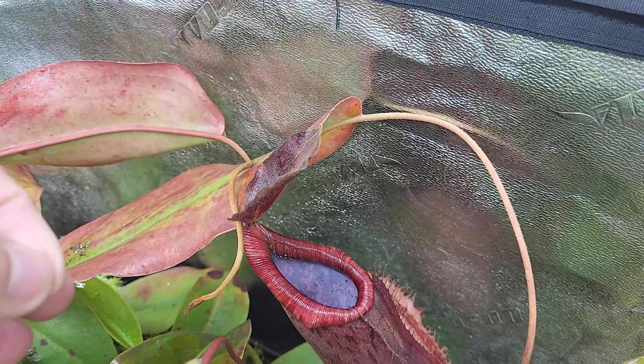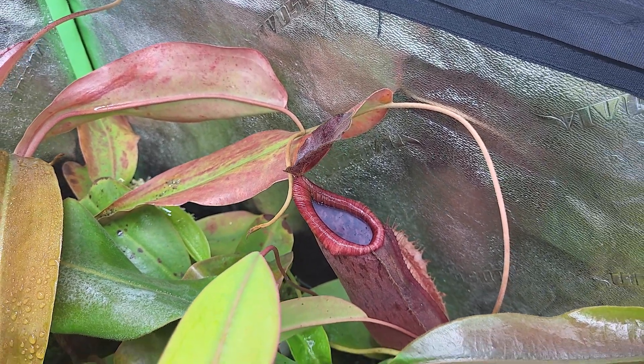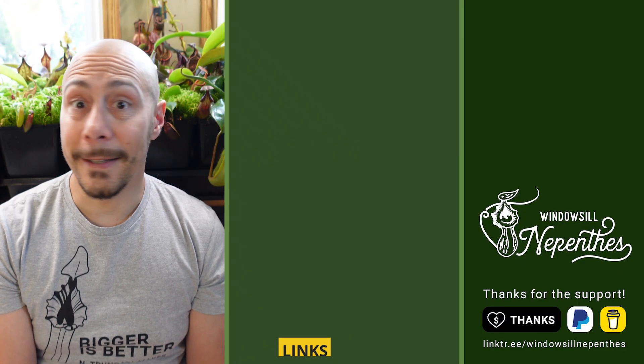But overall, the hybrids are growing faster than pure species. If you want to learn how to grow Nepenthes from seeds, here is a video for you. And until next time, happy growing!